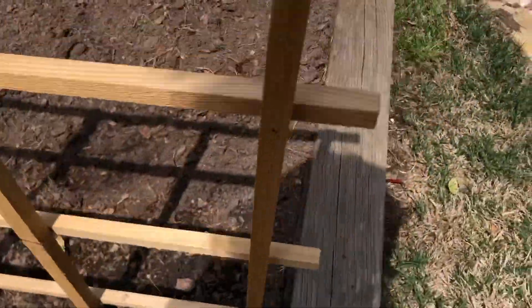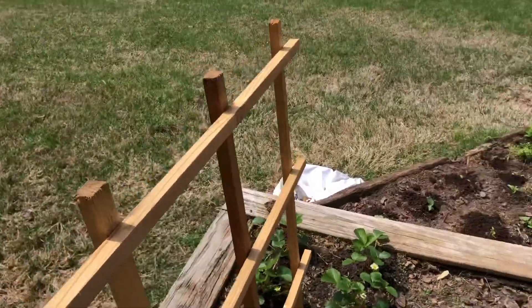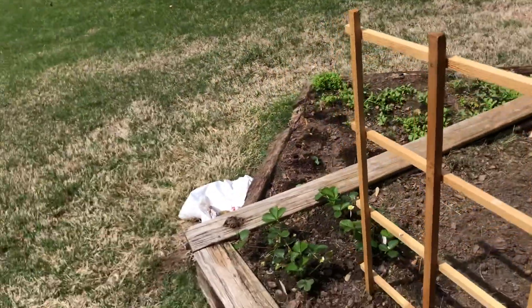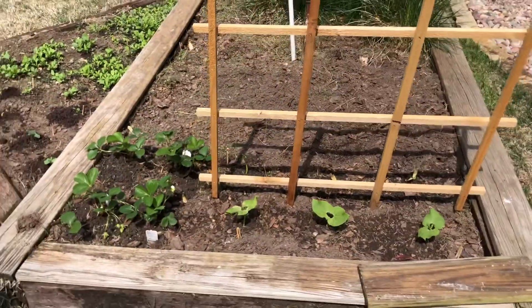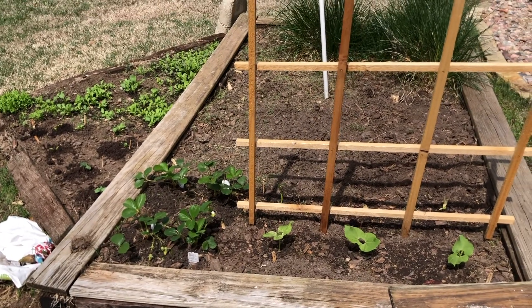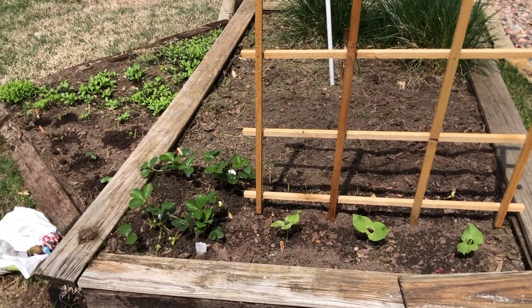Underneath the trellis we've got some bean plants and a couple of cucumber plants that have been planted. I've moved the transplants to bigger pots today, and I'm planning on moving those to the bed when they get a little bit bigger — so we'll check back in about a week when those are ready to go in the ground.